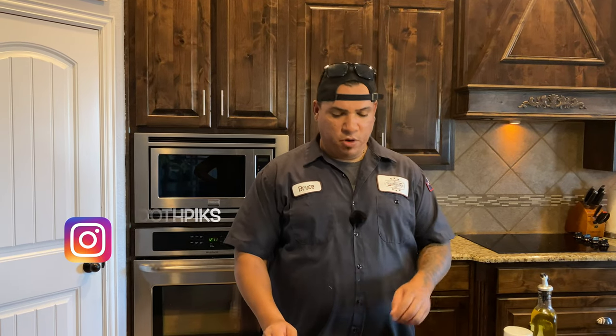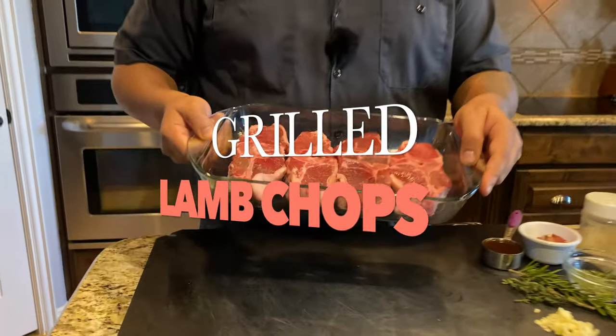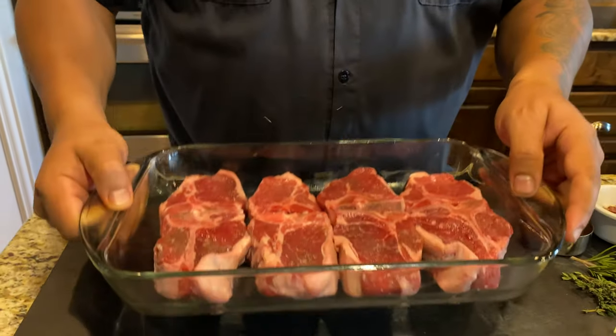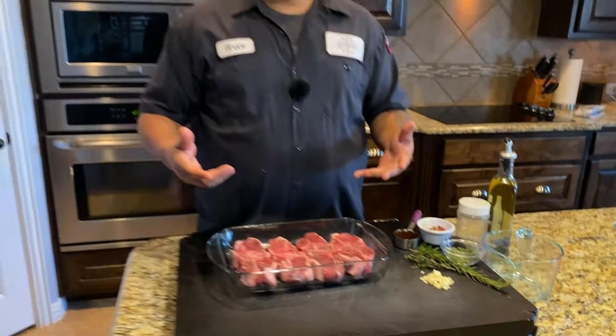What's up guys, welcome back to another video. I got a new one for you today — we're going to be doing some of these little lamb chops. Look at these little things, they look like little t-bone steaks, but something different today. It's Sunday, we're going to have Sunday dinner, so stay tuned.